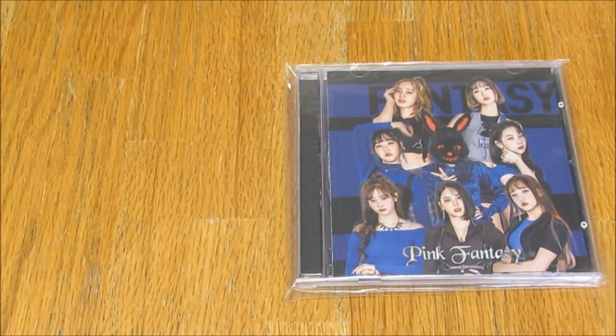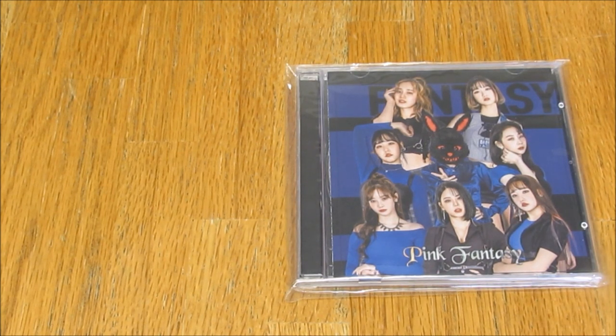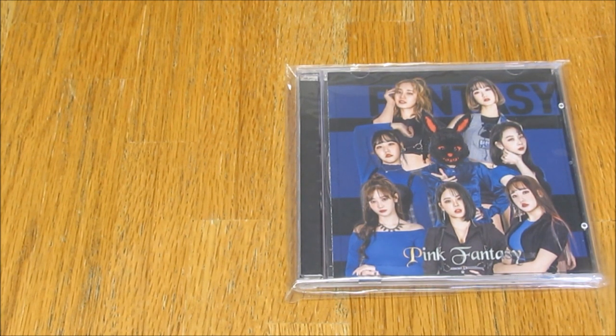Hello everybody, so today I am unboxing Pink Fantasy, their first single album repack, Fantasy. I think it has the exact same name as the original album, but I'll make sure it's correct in my title once I do a bit more research.